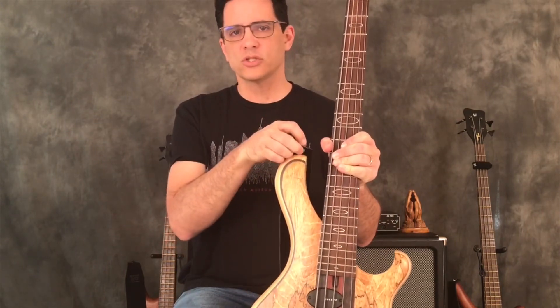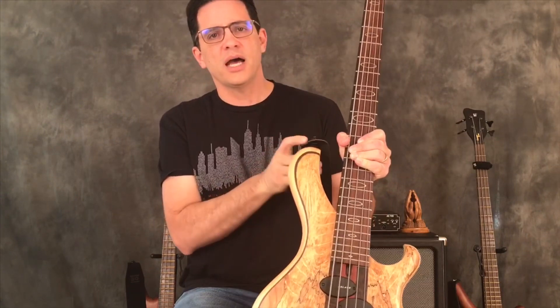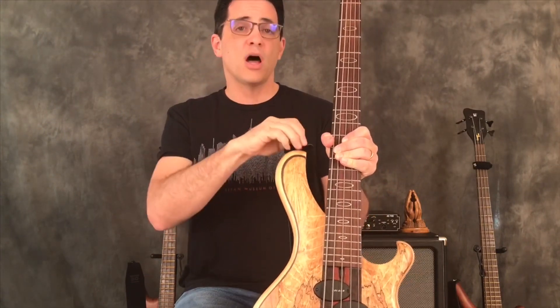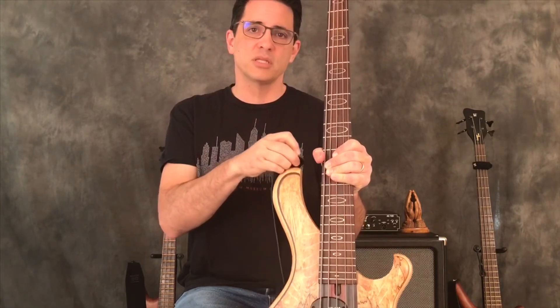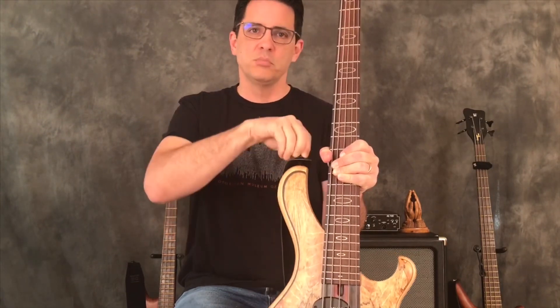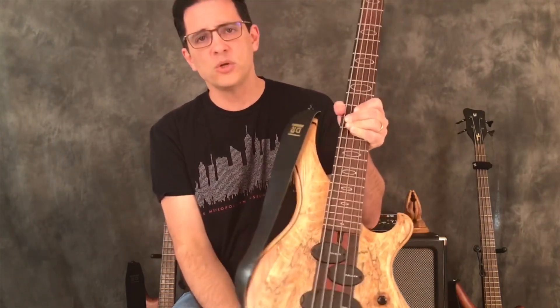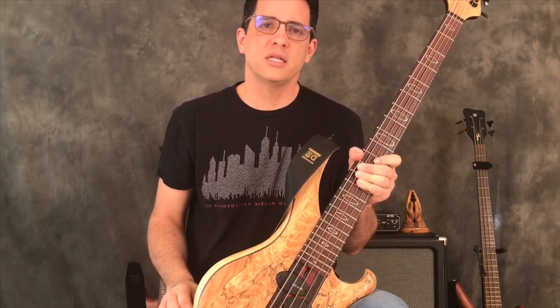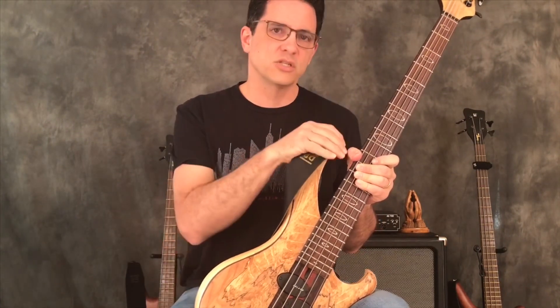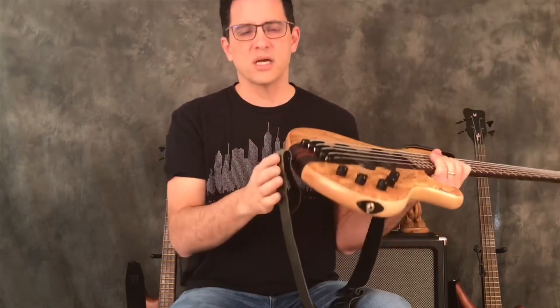These are strap buttons. I actually use strap locks, which securely fasten the strap to the bass — you have to mechanically operate it to get it off. Live, I've been known to move around quite a bit, and in my early days the strap button would sometimes come off and I didn't want to break my bass, so I started investing in strap locks. There's usually one strap button on the upper horn and one on the butt end.